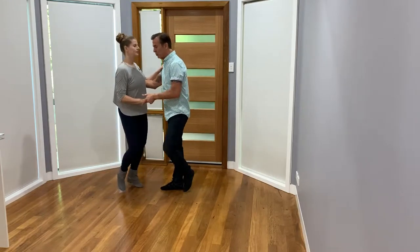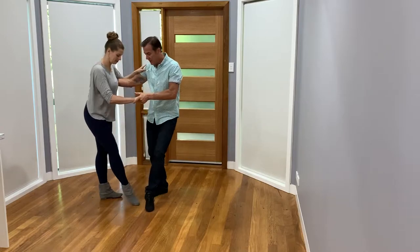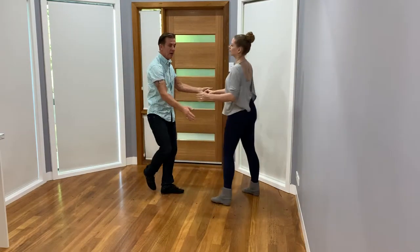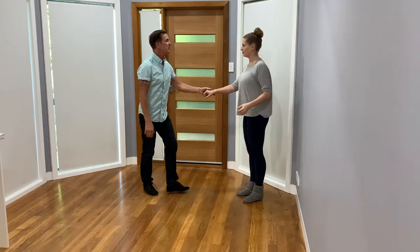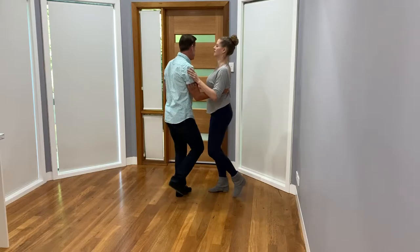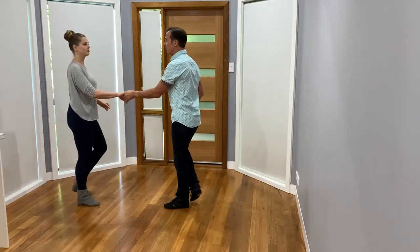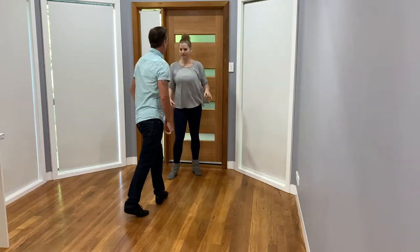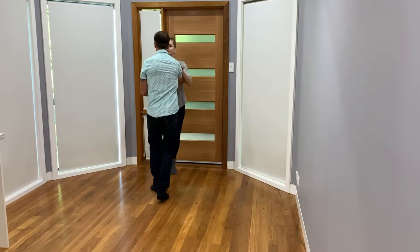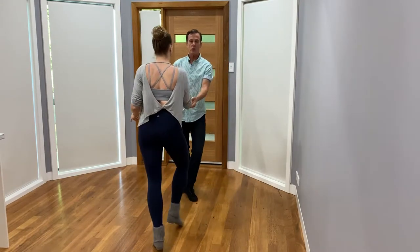We'll start out with triple rhythm: triple step, triple step. Now I'm going to go kick ball change and then send Kerry out, and then anchor step. So we do that again — triple step, triple step, kick ball change, triple step, triple step. From this way: one and two, three and four, kick ball change, triple step, triple step.